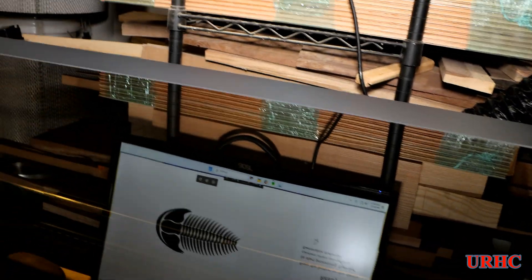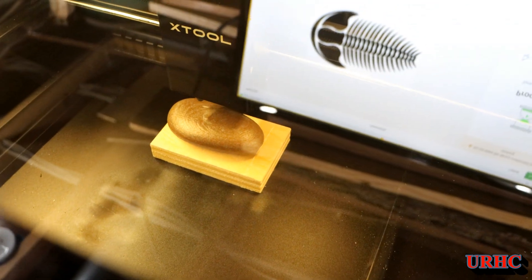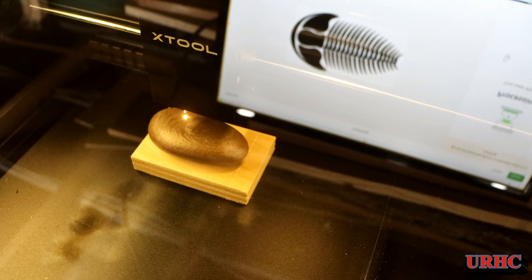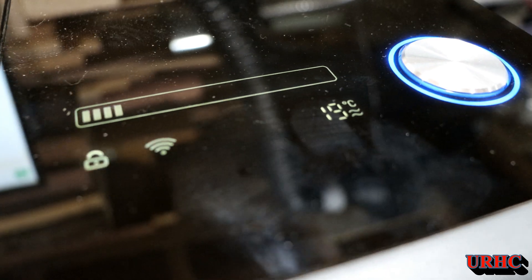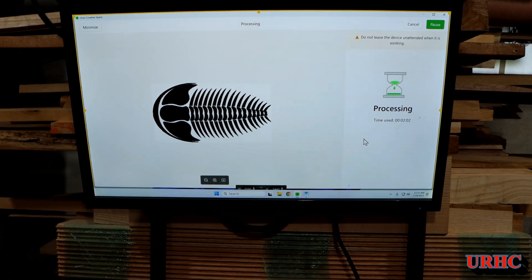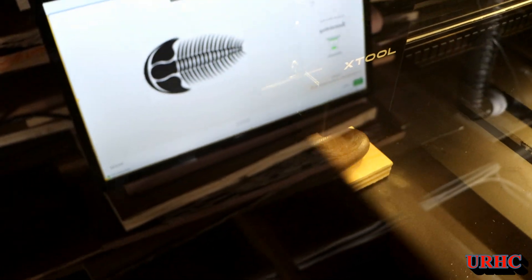Once you've got your artwork located, you hit send to the xTool, hit the button on the P2, and it starts engraving. I'm just guessing at these first settings so they're not perfect. It was a very simple thing to get set up and running. The monitor tells you how much is done - you can see the exact time it's been processing on your screen.